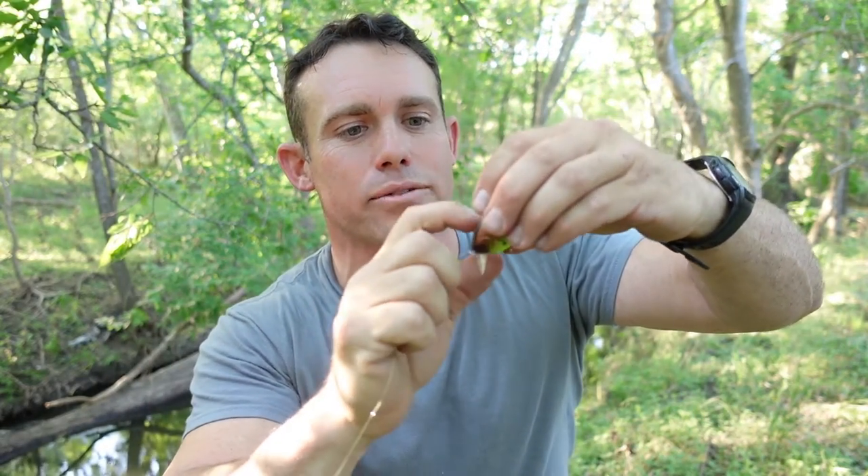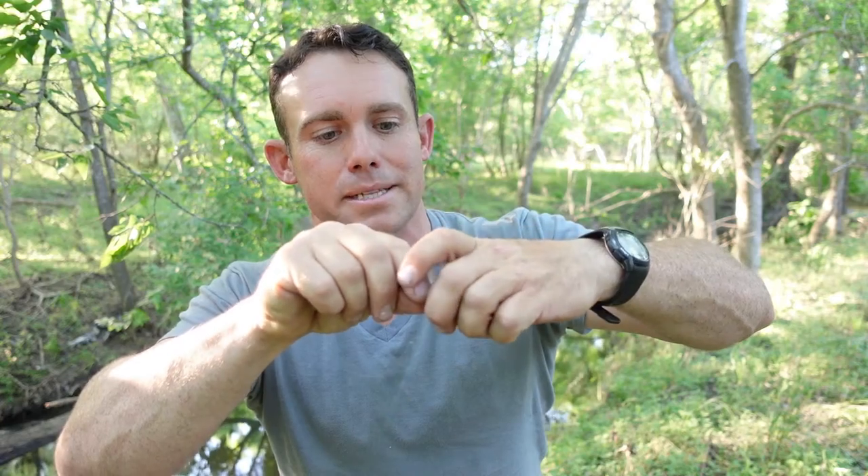So one of the best knots that is fast and effective that I like to use is a Palomar knot, and basically how to tie it is really easy. You just take the line right through the eyelet and pull out some line. Then you go right back through the way you just came, and what we are doing is we are doubling up our line here basically.